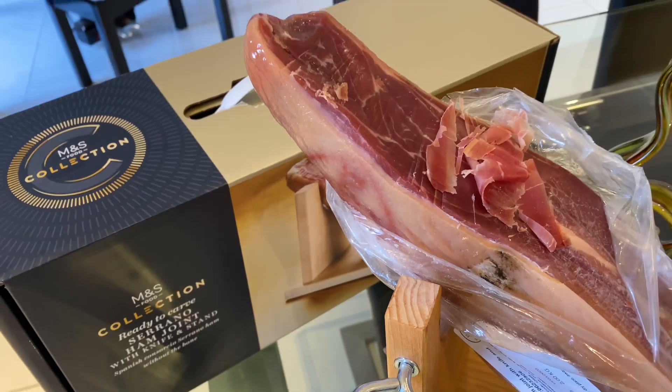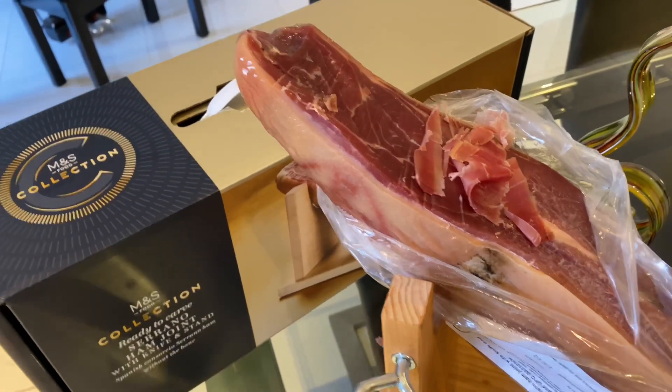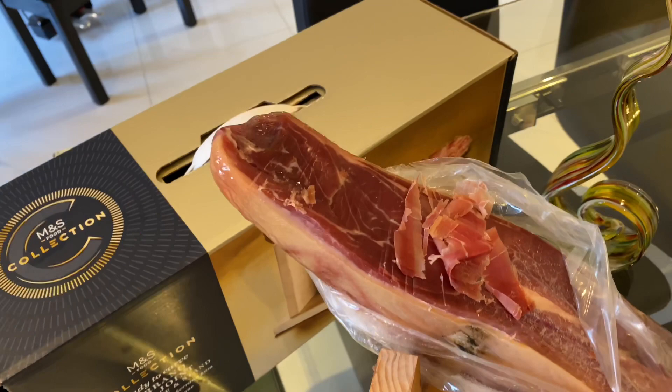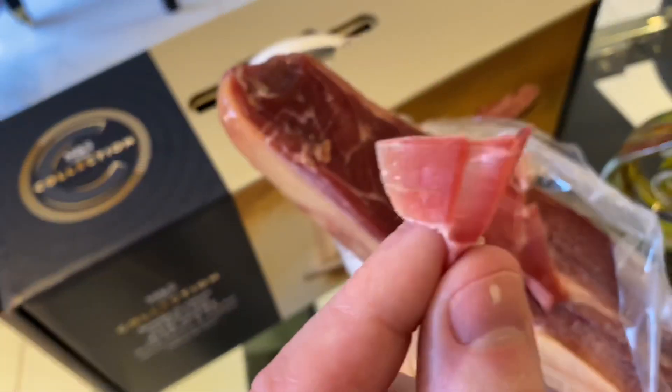We've done what they said and undone the packaging. You are meant to take the whole of the rind off — you're not meant to eat any of this bit, obviously, as it's not going to be tasty. The good bit is in the middle; you don't want any of the rind. We haven't had time to do that fully, so we've just cut flakes — this is what it's meant to look like.